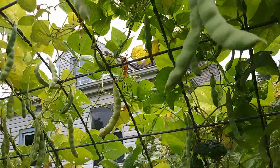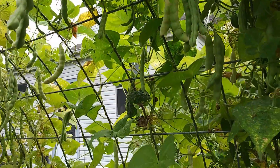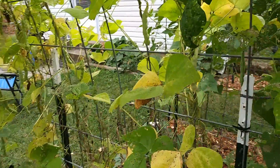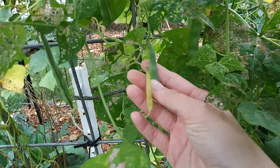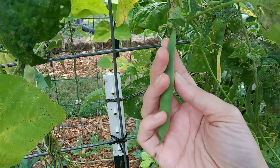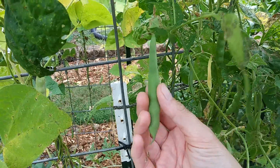There are tons of beans all over the vine. Let's see — here are some small ones. I like them when they're about this size, not too big, because the beans aren't as well developed.